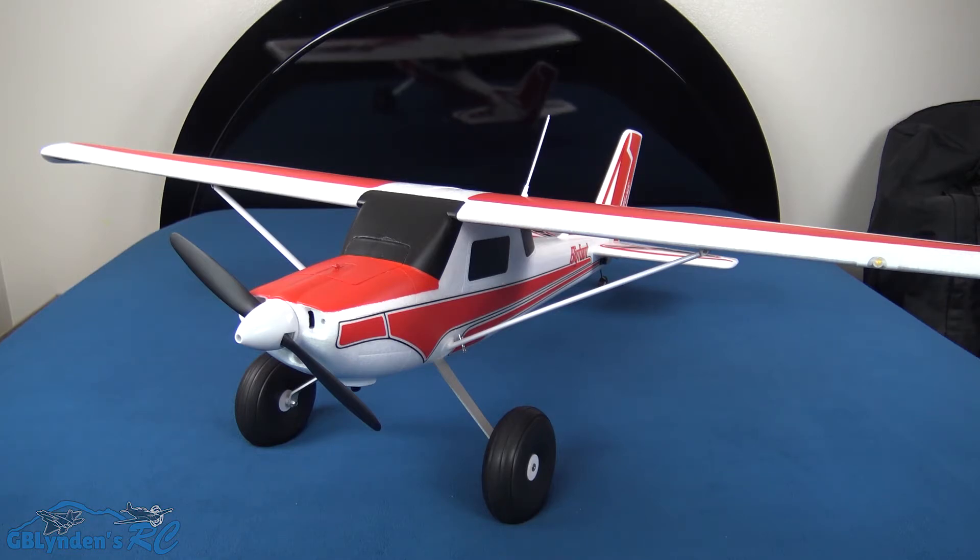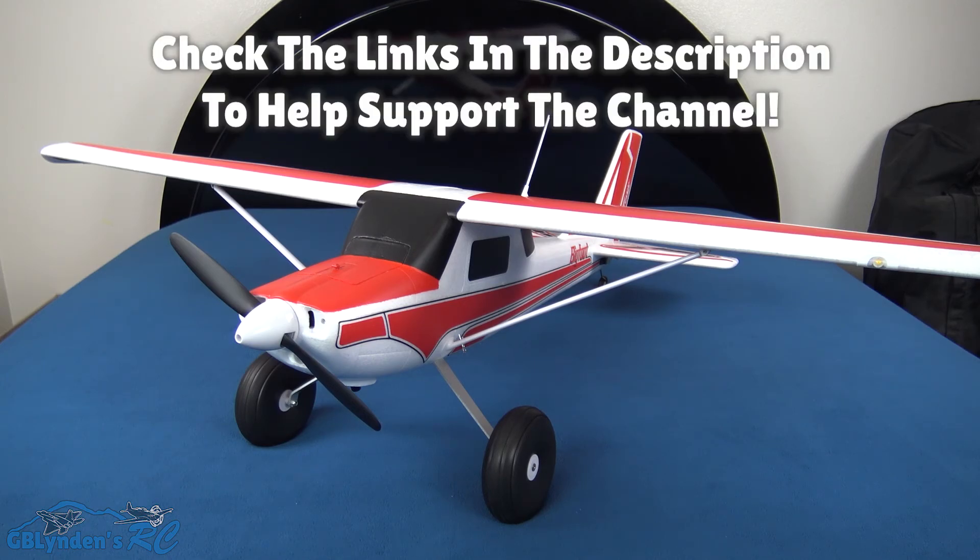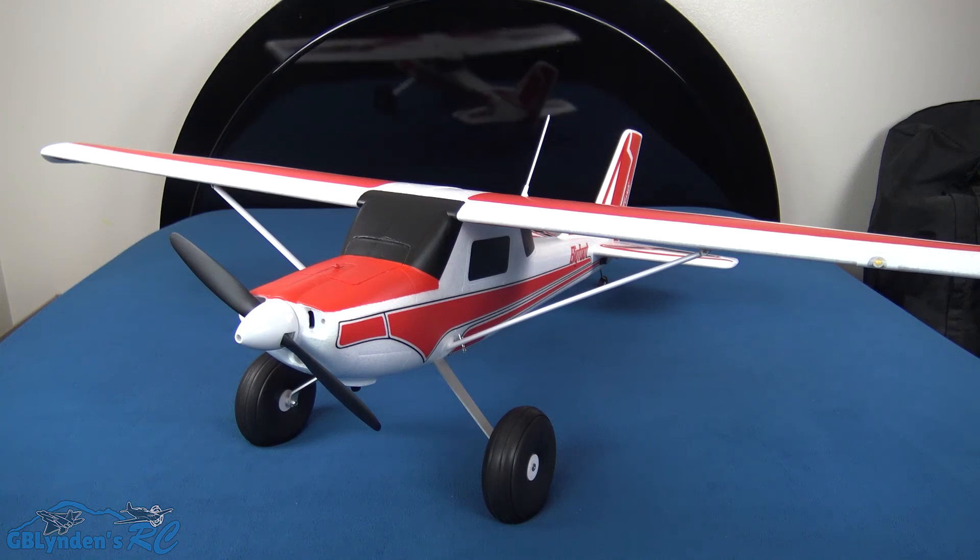Really the only con is the tires seem very hard. That's both a pro and a con — they're durable on gravel and rough surfaces and won't tear up like foam tires, but if you have really smooth pavement you'll want to fly on grass instead. That's it for cons, and that's it for the video — like, comment, and subscribe. Thanks for watching, and GB Linden out!